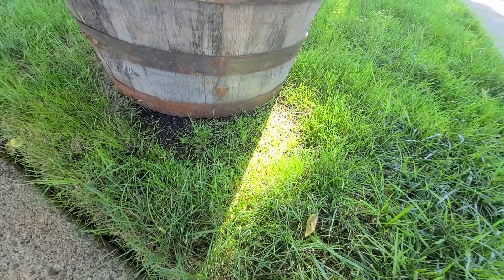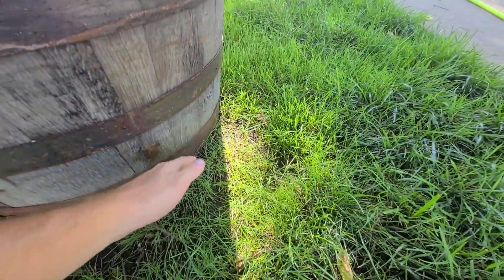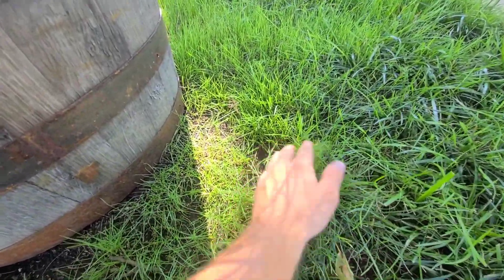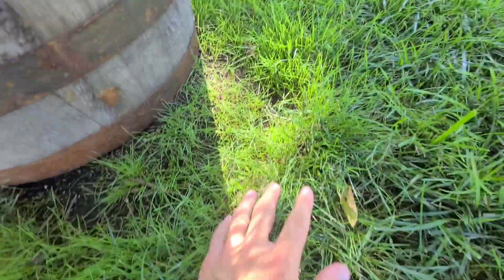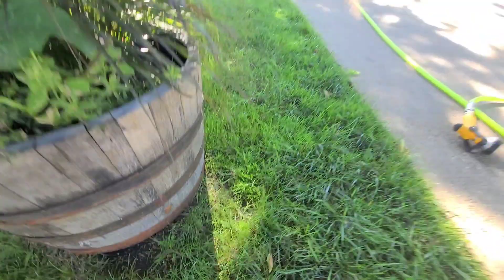That's all new grass right there. I'm not sure if some of the grass seed I put in here washed into that area, because there's a lot of new grass right in there. I am pleased with how it looks so far. I'll keep you guys up to date on this. I'm going to try to get this video out today so I can keep up on all this. Just got home from work, gonna water the lawn — thank you guys for watching and we'll see you next time.